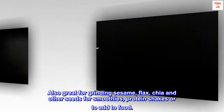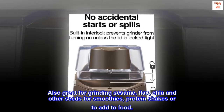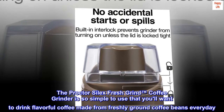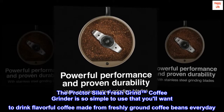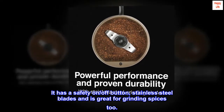Also great for grinding sesame, flax, chia, and other seeds for smoothies, protein shakes, or to add to food. The Proctor Silex Fresh Grind coffee grinder is so simple to use that you'll want to drink flavorful coffee made from freshly ground coffee beans every day. It has a safety on/off button, stainless steel blades, and is great for grinding spices too.